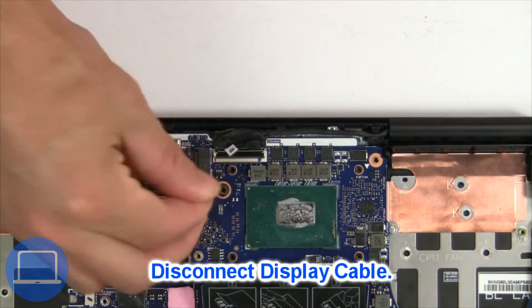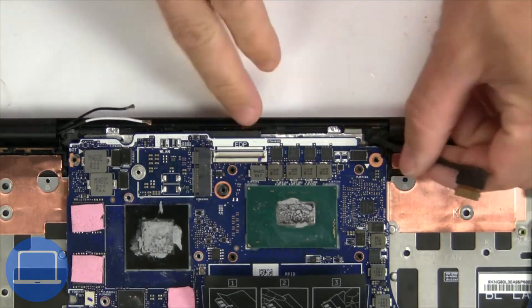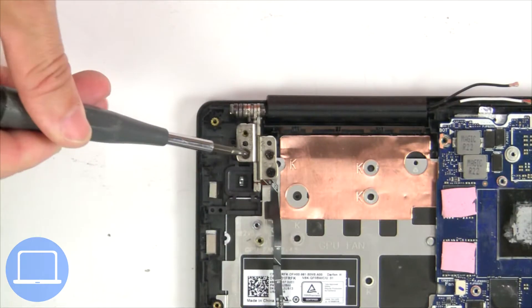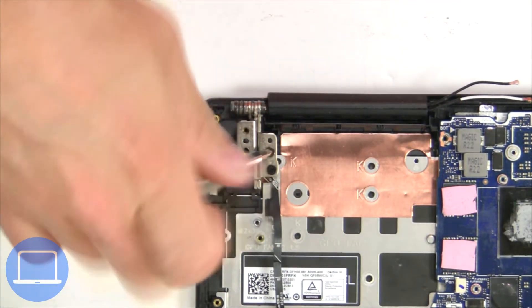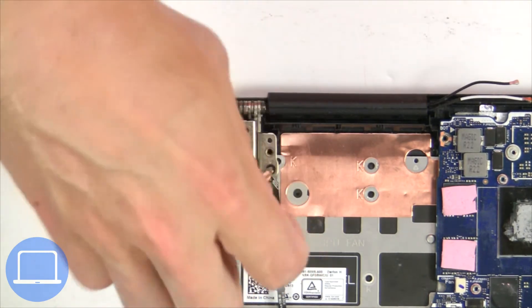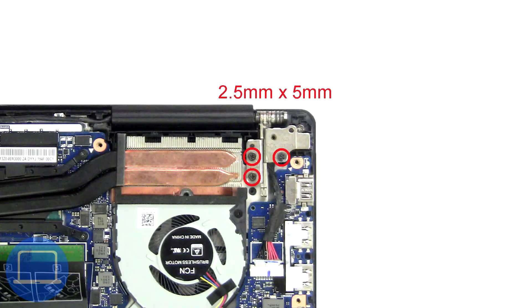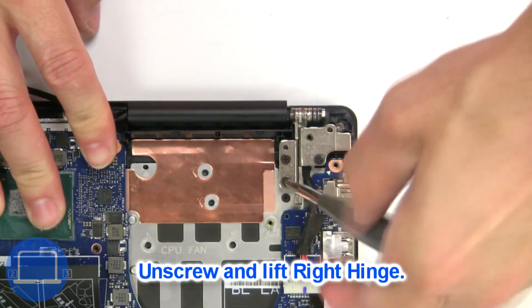Then disconnect the display cable. Then unscrew and lift the left hinge. Next, unscrew and lift the right hinge.